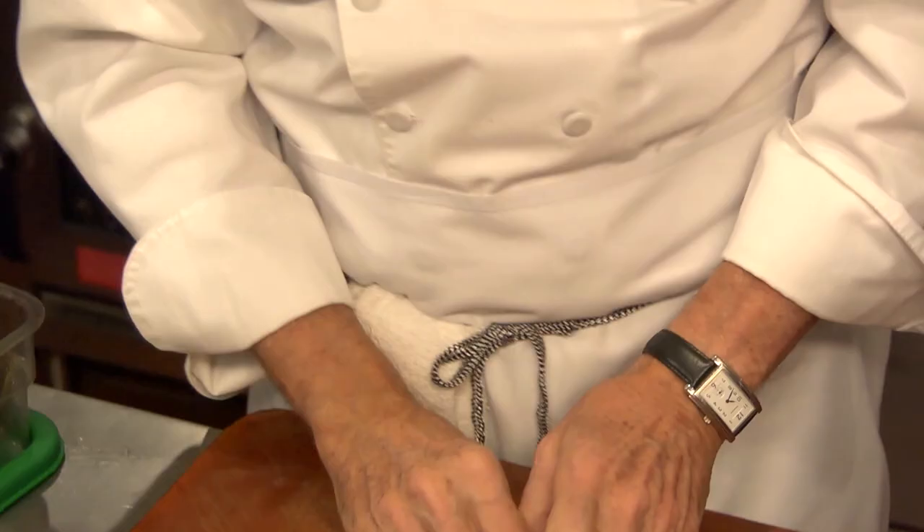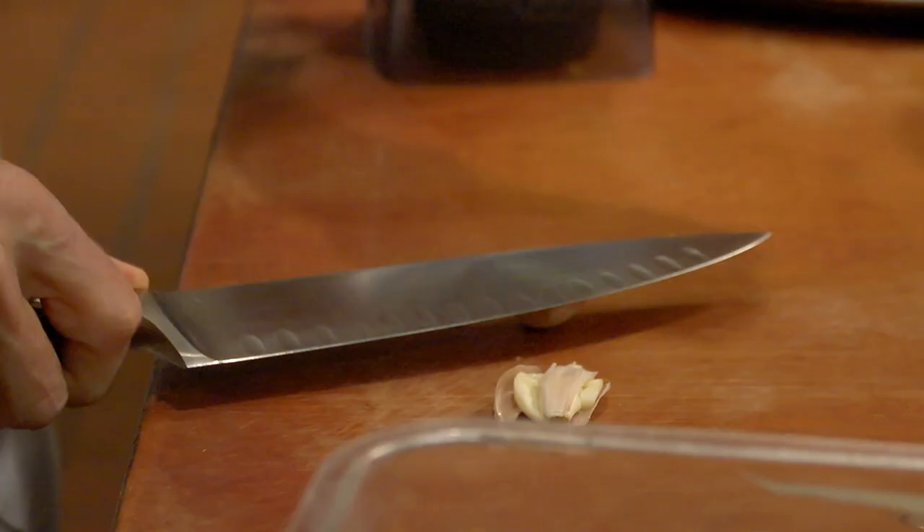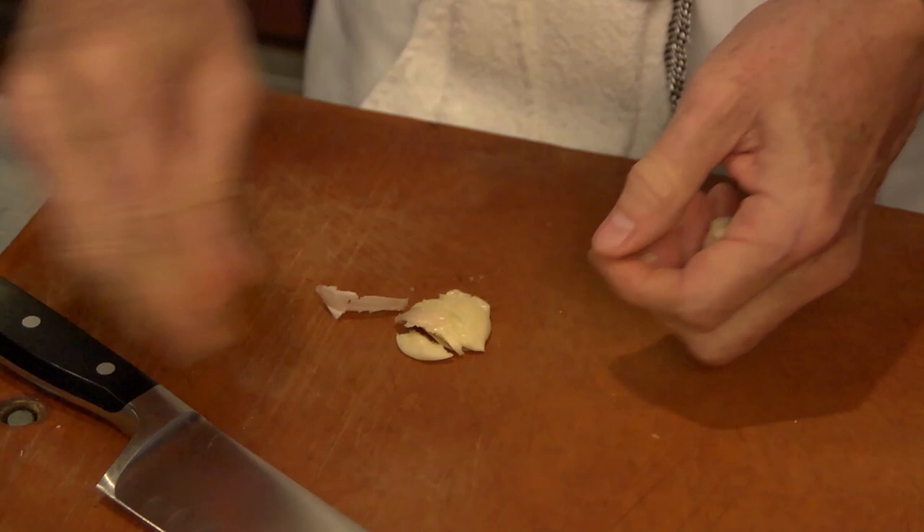I'm going to add the requisite garlic and onion, but no roasting, toasting, or sautéing here.